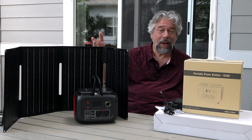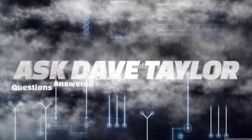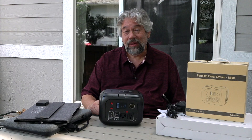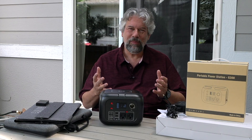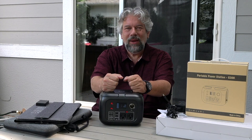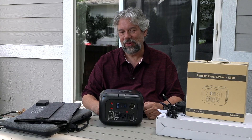Take your power with you with this portable power station and solar charging panel. Dave Taylor here, and you never know when you might lose power, but there are also plenty of situations where you would like to bring power with you. So you might be camping, you might be in the backyard, and you just want to power a device or two.